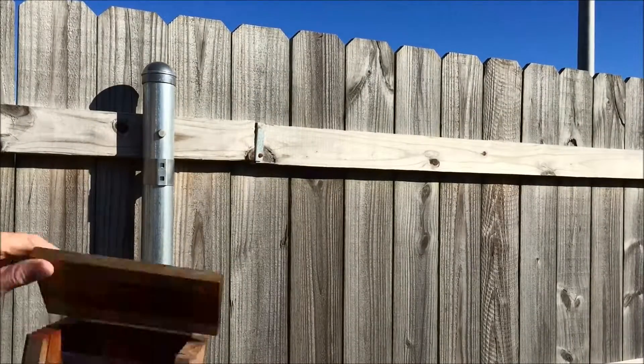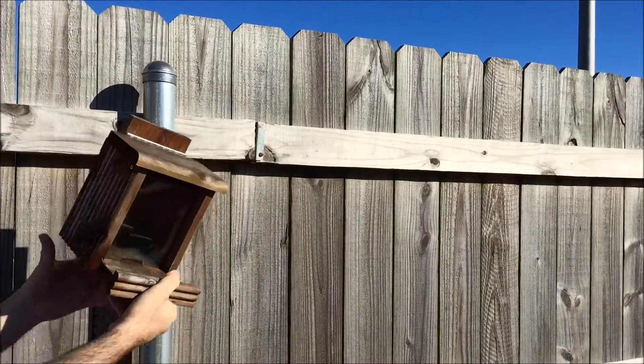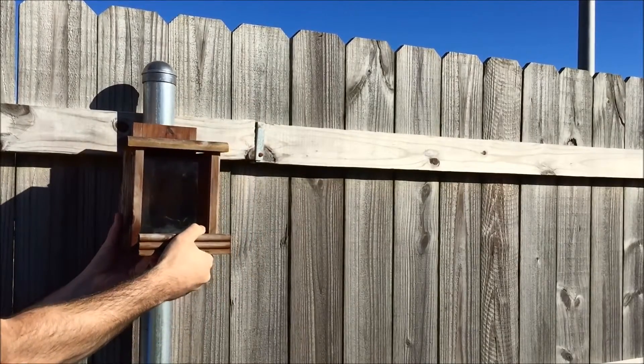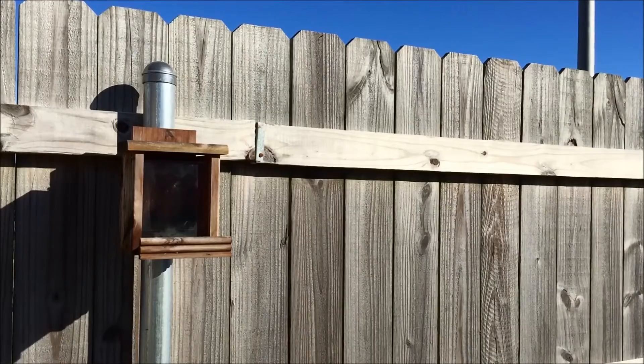Our bird feeder is clean — no more junk on the inside. All we have to do now is wait for the inside to dry and we can add some feed. Then our little friends should join us shortly after.